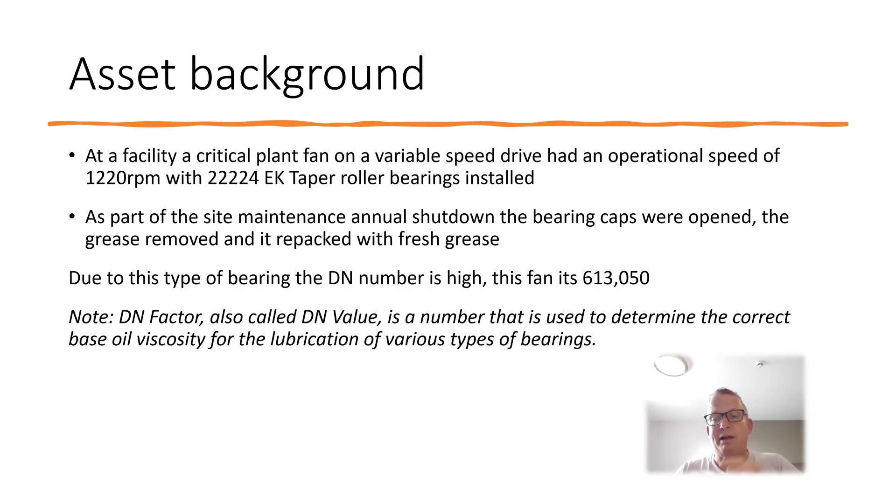The background: we have a critical plant fan with a lay shaft about two meters long on a variable speed drive. It has an operational speed of around 1220 RPM — historically it varies about 5 RPM around that — and we have 22224 EK taper roller bearings, which are large bore taper roller bearings.